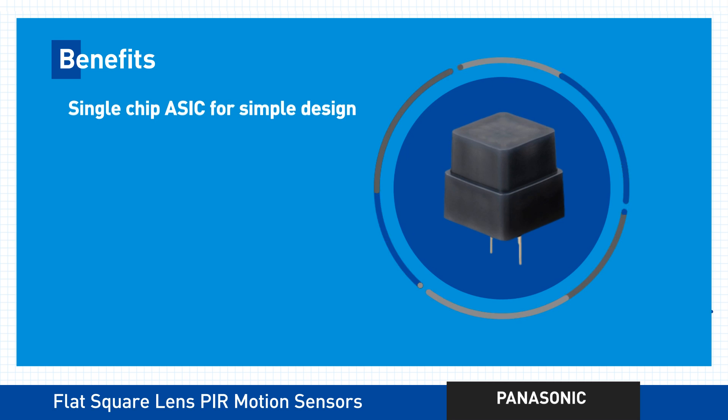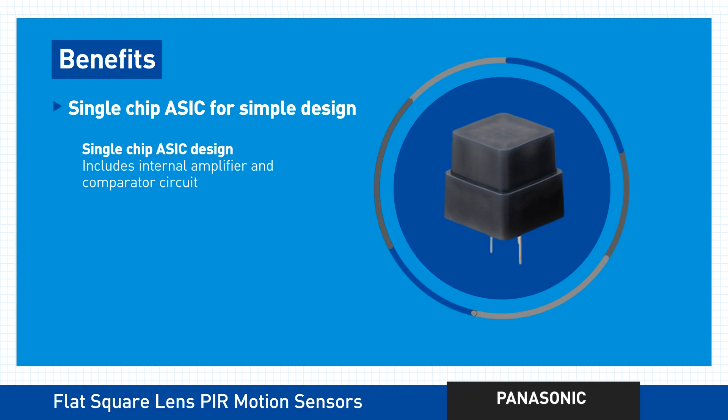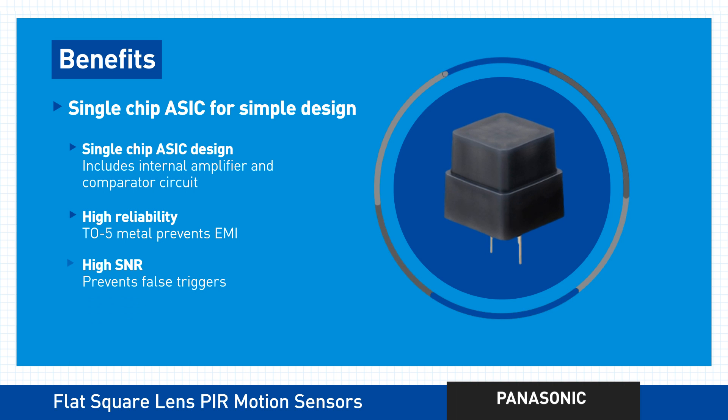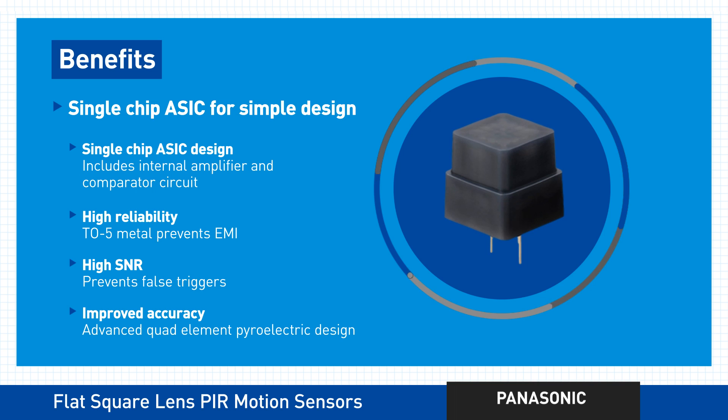To simplify your design, these cutting-edge motion sensors contain a single chip ASIC with an internal amplifier and a comparator circuit built right in. You'll also benefit big time from high reliability, a high signal-to-noise ratio, and improved accuracy of detection.